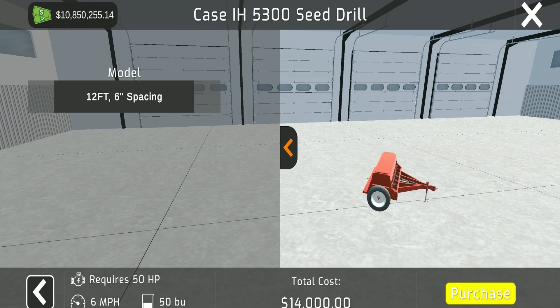The Case International 5300 seed drill requires 50 horsepower, holds 50 bushels, goes six miles an hour, and has a low price tag of $14,000. So if you want to get into wheat and soybeans, this is definitely what's meant for you.